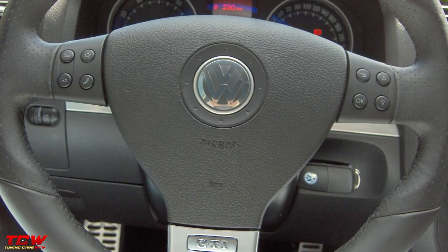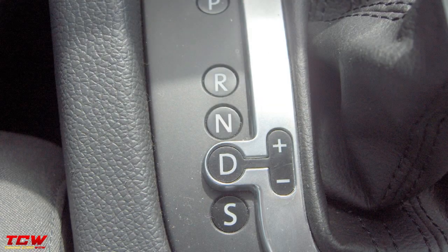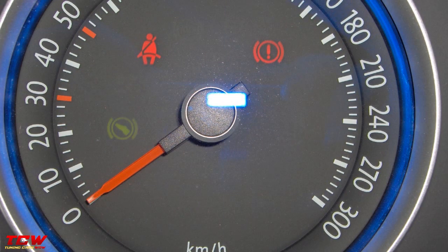Hello friends, thank you for watching this video with me. This video is about a white Volkswagen Golf MK5 GTI 421hp. This Golf is GTI from factory, and the owner changed a lot of engine parts and now has 421hp.